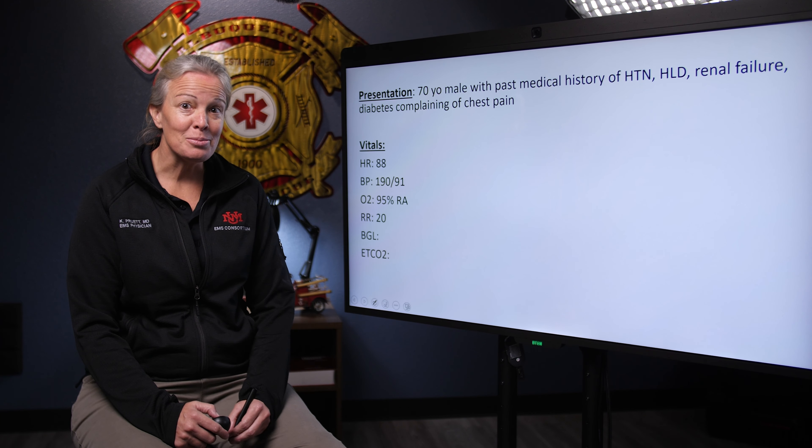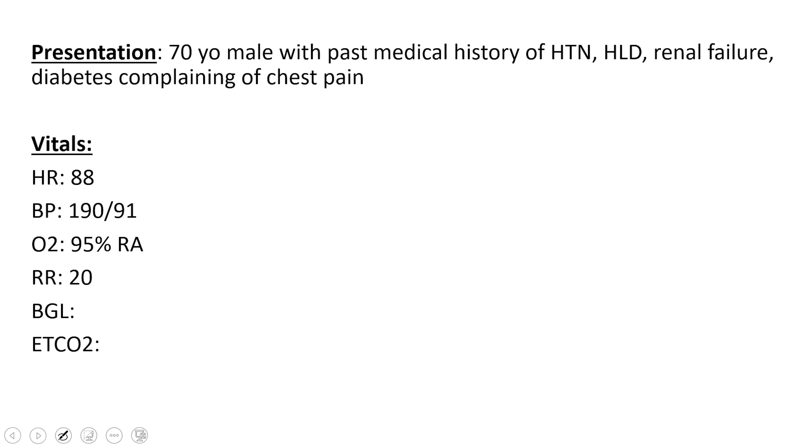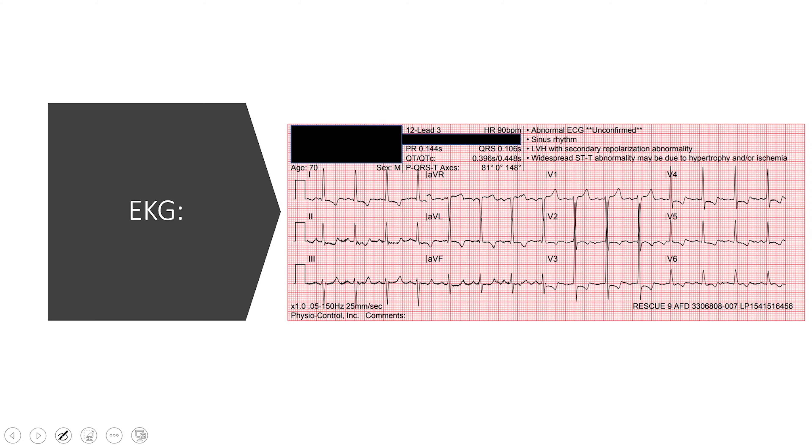We start with a set of vital signs because our vitals are vital. We see a heart rate of 88. He's a little hypertensive at 190 over 91. Oxygen saturation is okay. We skipped a sugar on this one, but he's breathing about 20 times a minute. Since he's got chest pain, we move to an EKG right away, and here's what you see.